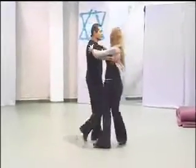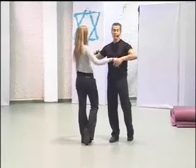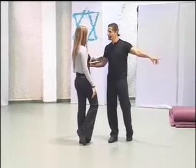One, and two, and three, and four. With the hands up, and from here we are going to separate to the other direction.